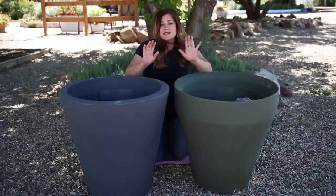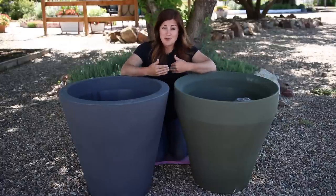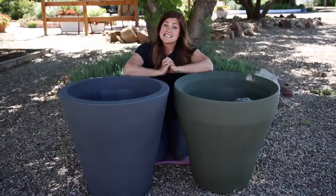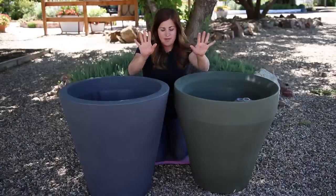So after I had such great success with that container last year, I actually contacted Crescent Garden and asked them if they'd be willing to partner with us on a video, and I also asked them if they'd be willing to give one of you guys one of these containers to try out and they said yes. So at the end of this video I'll give you all the details on how to sign up.